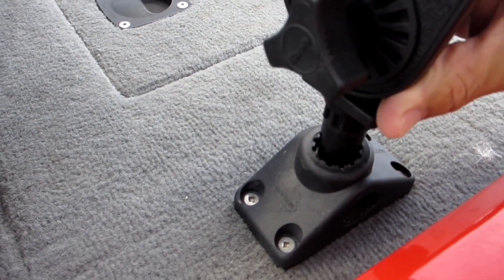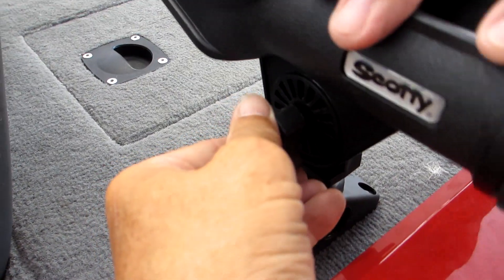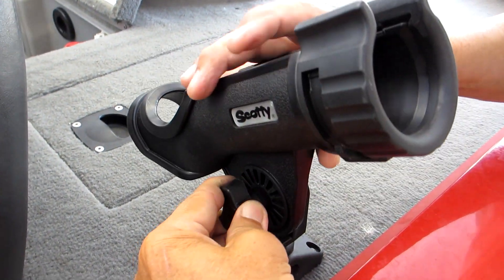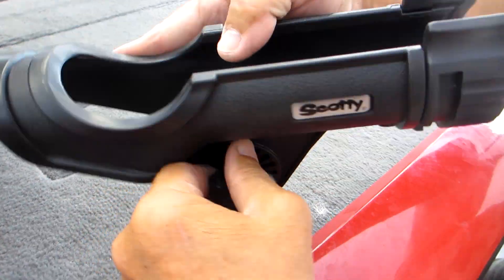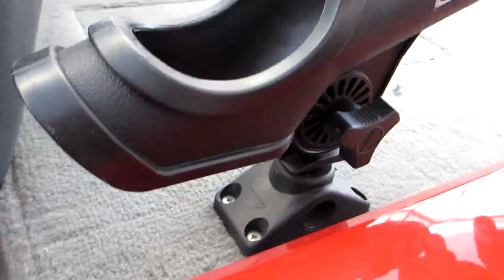Here we're just going to place the rod holder onto a Scotty mount. Make sure you line up the lock from the rod holder to the mount, and once mounted you can adjust the angle up or down and then tighten it to secure it. You can also turn the rod holder to position it in whatever direction you prefer.